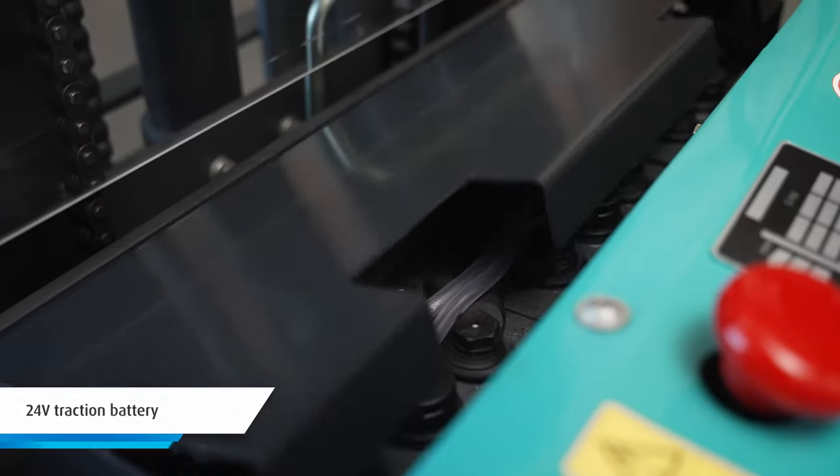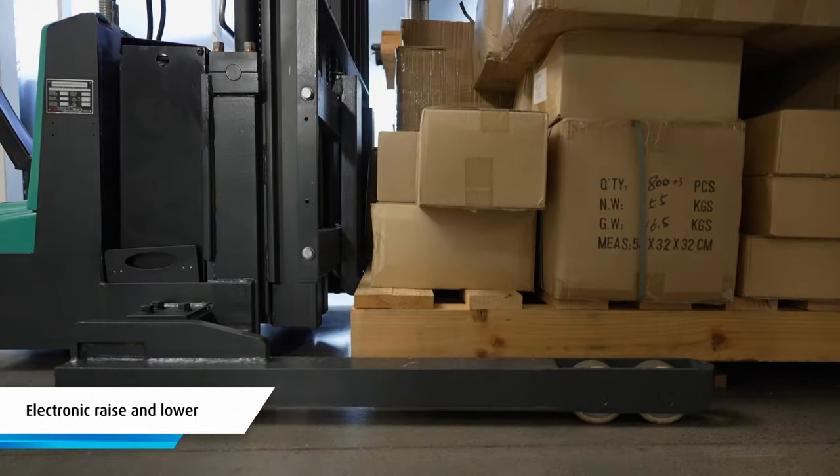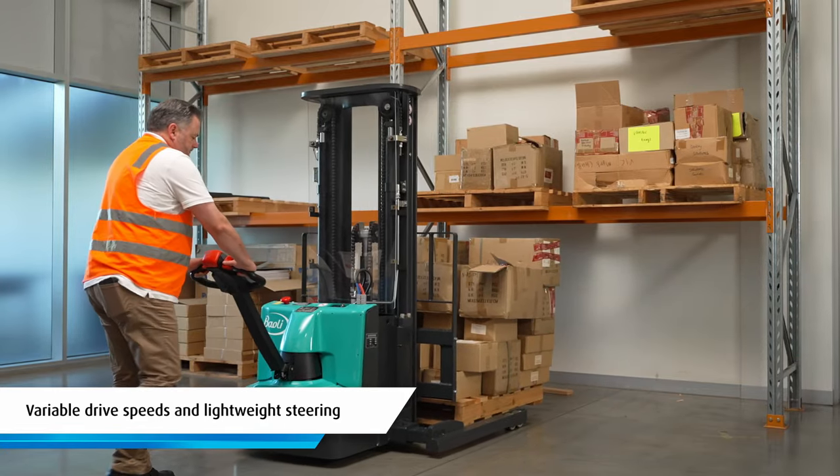The ES12 comes with a 24 volt traction battery and an external charger. It has electronic raise and lower functions as well as variable drive speeds and lightweight steering.